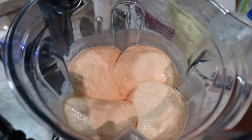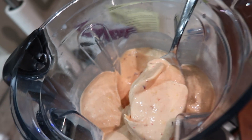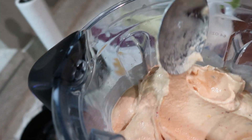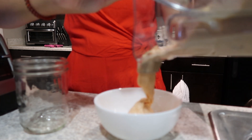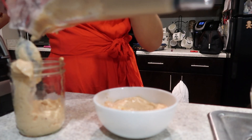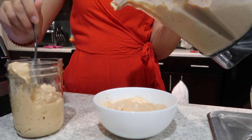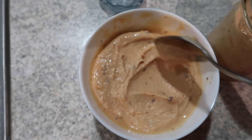This is the final product of what it should start to look like. The consistency should be such that it scoops like ice cream. There are going to be little specks of cherry skin because I put cherries in it, but depending on what fruit you use, you won't always have those. When you put it into glass bowls, it will start to melt almost immediately.